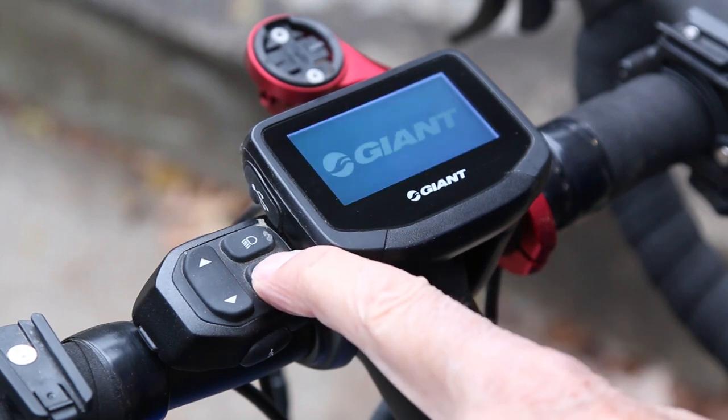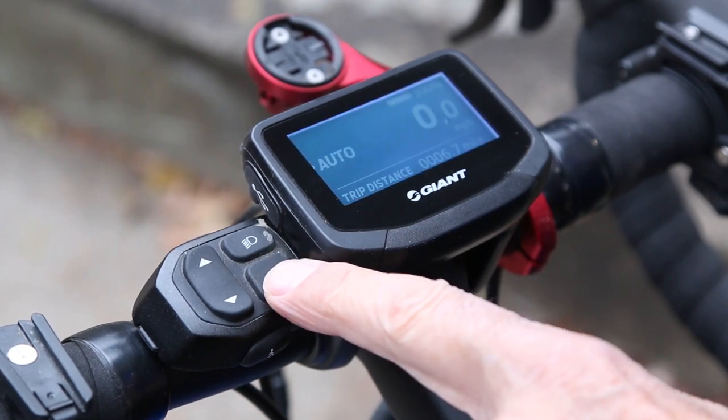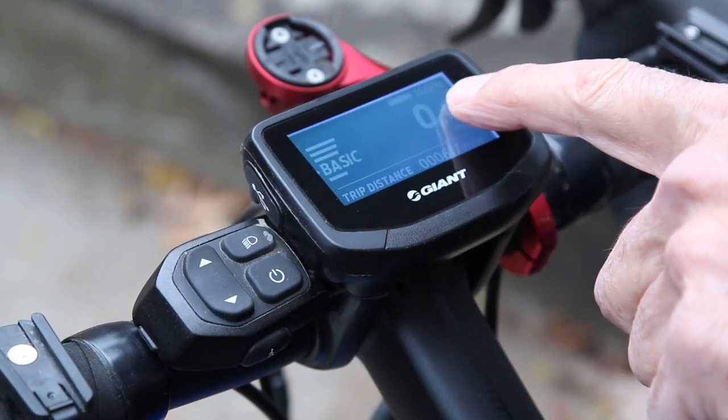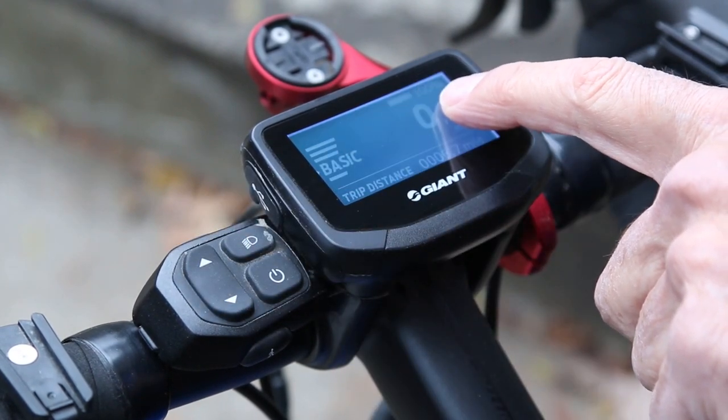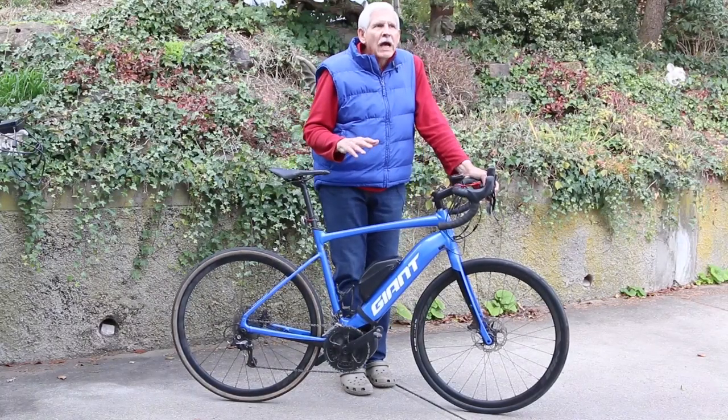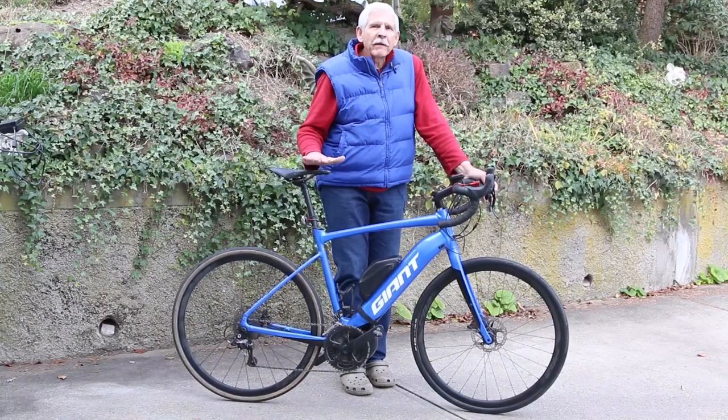On top of the handlebars is the controller. It allows me to turn the bike on and off and select different assist levels as I'm riding. It also tells you how much battery is remaining, which is very important. There are five power levels.